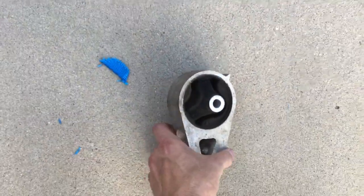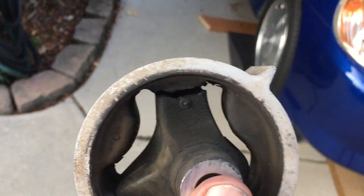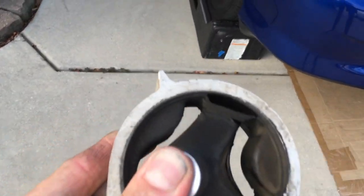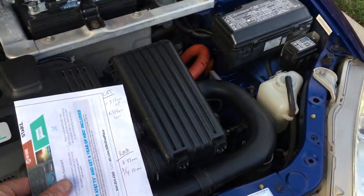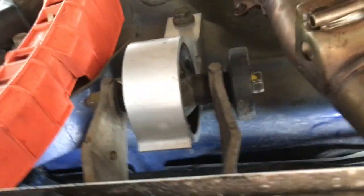The fifth thing I did was replace the rear motor mount. The stock one is completely shot — you can see it's totally not functioning. The replacement was $110. The bolts involved are 17mm and 14mm. I'm going under the car now to walk you through the install.